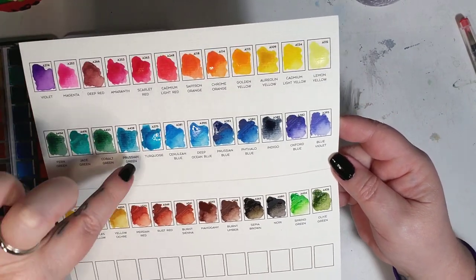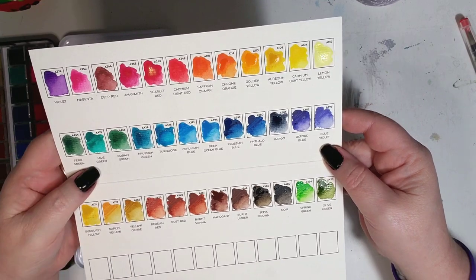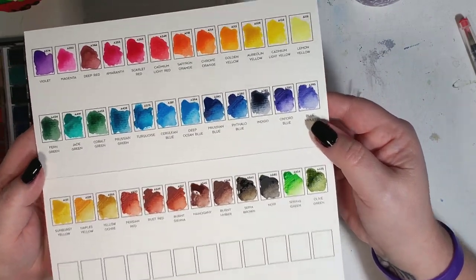Gordon, that turquoise is just — oh my gosh — and the jade green too, oh my gosh, they're just gorgeous. I cannot wait to use them, which is what's coming up next.